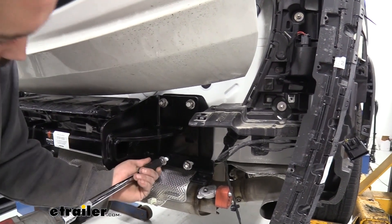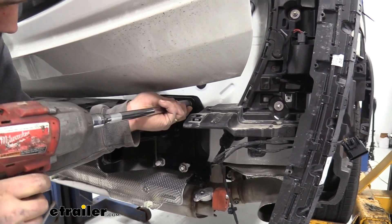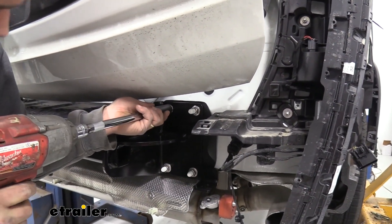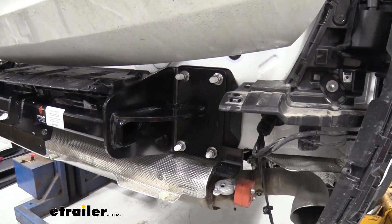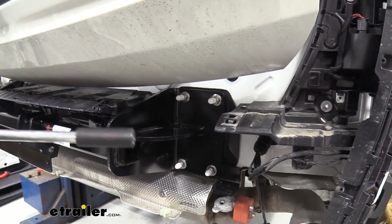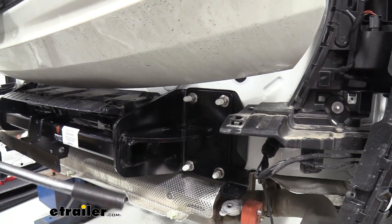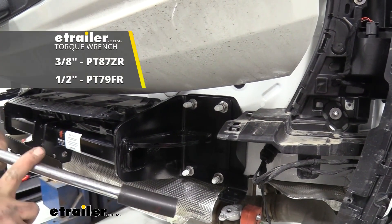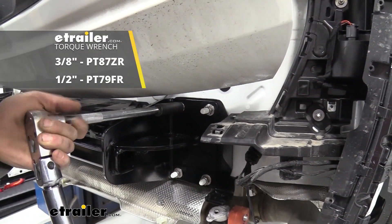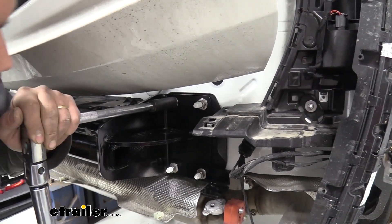Go ahead and start tightening these down a little bit. Now we have it centered up — go back with our torque wrench and torque it to the manufacturer's recommendations in the instruction manual. If you don't have a torque wrench, we have these here at eTrailer. This is an important step to make sure those studs aren't going to have too much stress on them, but also that they're not going to get loose over time. Go ahead and do this to all eight of those bolts.